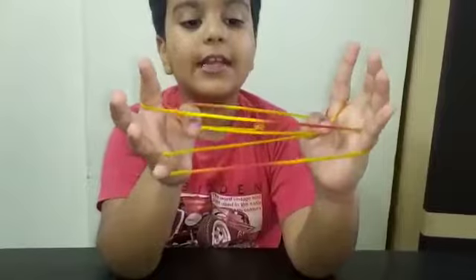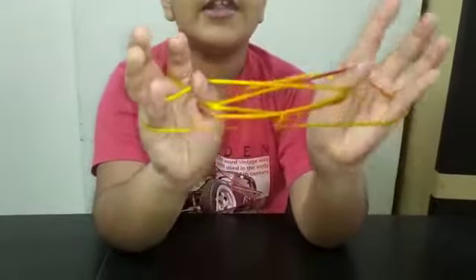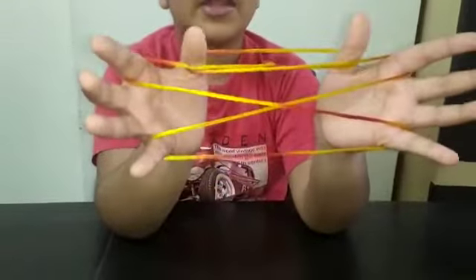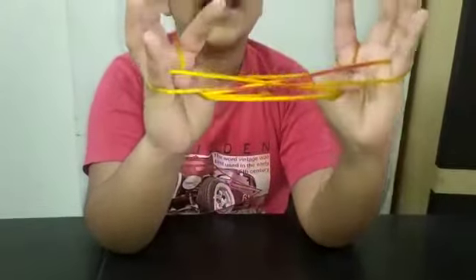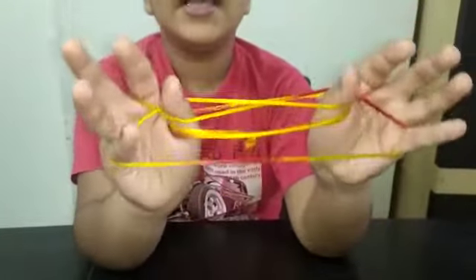Then we collect the little finger string with our thumbs, like this. Collect the little finger string with our thumbs, like this.